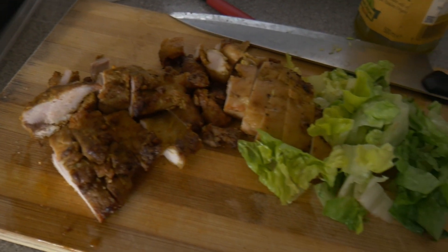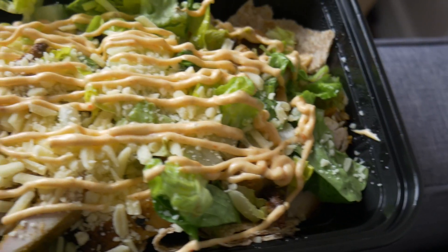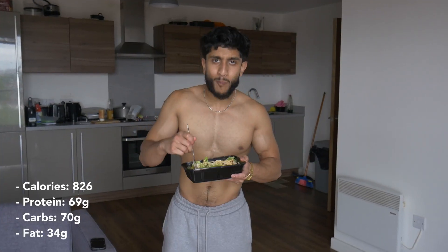You'll need marinated chicken, two wholemeal wraps, some lettuce, onions, some cheese, and sauce of your choice. All you need to do is get the wholemeal wraps, tear them up into small pieces, and put them at the base of the box. Then get your chicken, dice it up into small pieces, put that on top, layer it with the lettuce, add the cheese, and then just when you're about to eat it, put the sauce on and you can munch it.